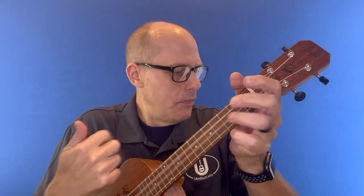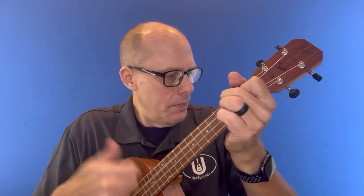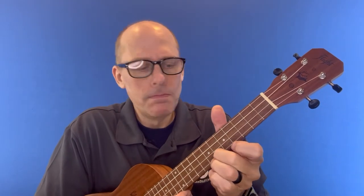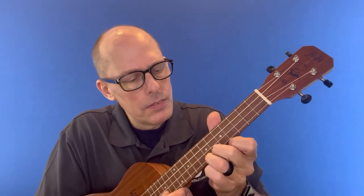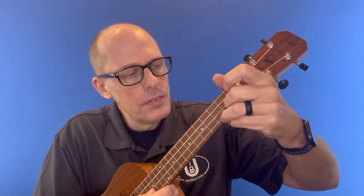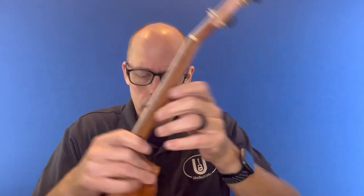I just thought it was worth talking about the two instruments and letting you see them. Here's the tenor a little bit. [plays tenor]